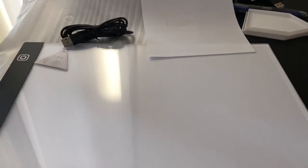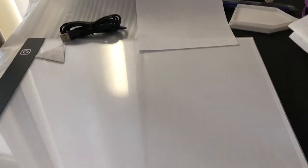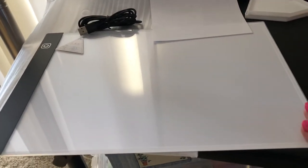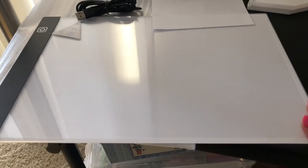I also have a lap desk coming, and the light pad will fit on there. I can put the canvas on top and use some clips I've ordered to hold the canvas in place. I will do another video of kitting up when I finally get a kit and setting up the lap desk, because I do plan to sit in my recliner for the most part to do my diamond painting.